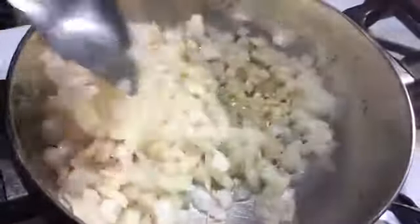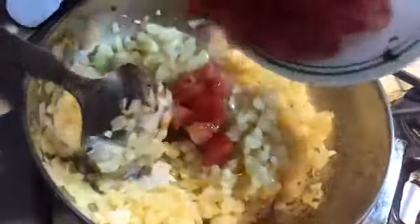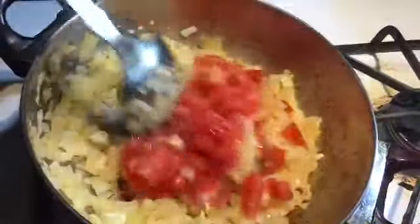Heat some oil in the pan and add minced garlic. Add some chopped onions and mix. Then add some chopped tomatoes and mix some more.